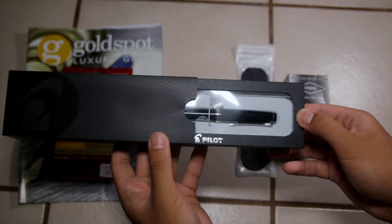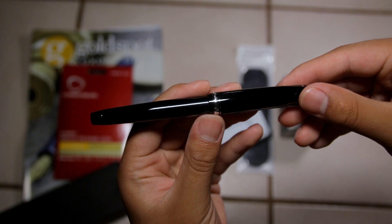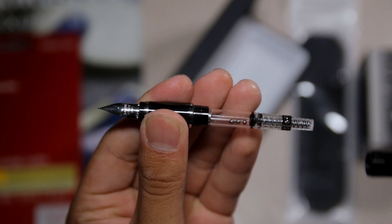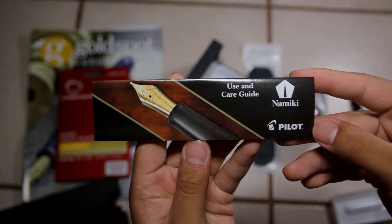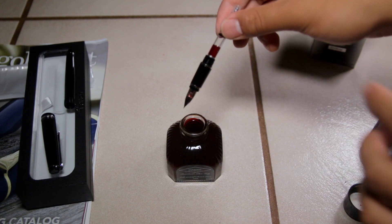The presentation and box that the Pilot Falcon comes in is really great and it should be for the price. Besides the Pilot Falcon, you get a Con40 converter inside the pen, an ink cartridge if you don't want to use the converter, and a use and care guide which is very useful. I filled the Falcon up with Diamine Autumn Oak ink which Goldspot also kindly provided.